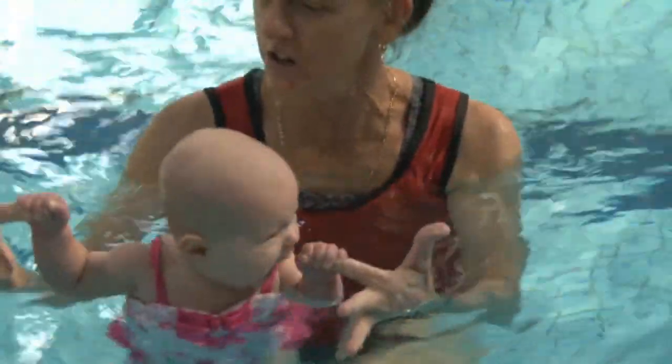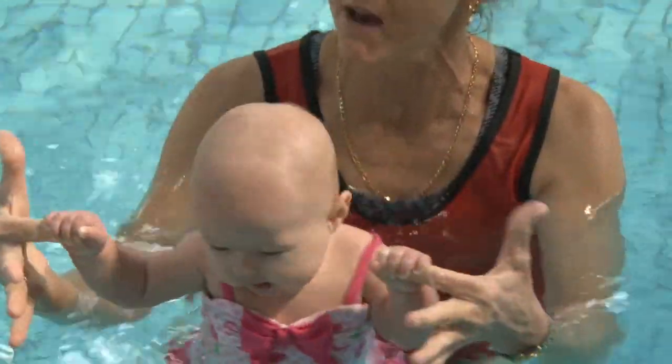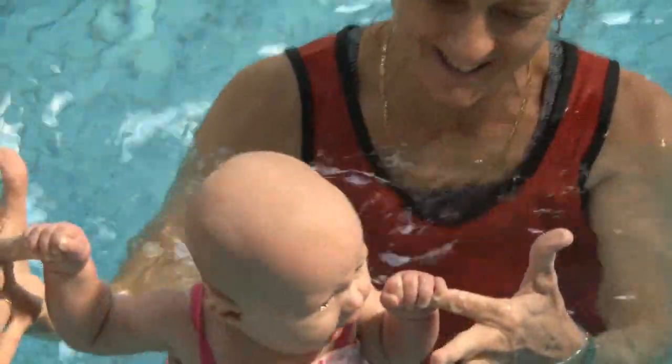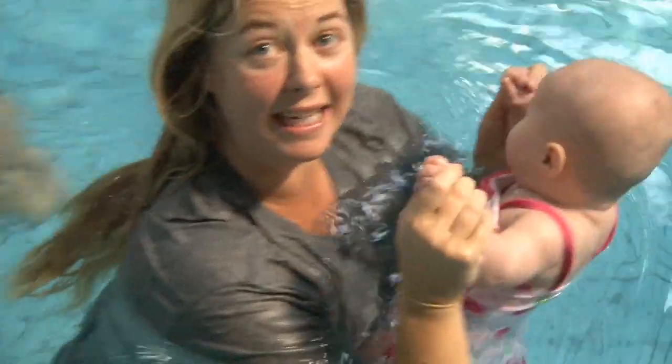She also shows how if the child is slipping, you can clamp your fingers around their little hand. It's very important to teach gripping in this four to eight-month-old age group. Gripping builds independence.